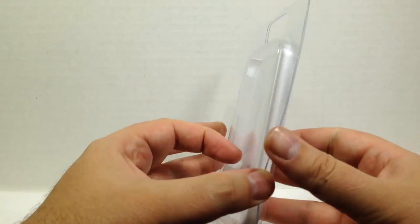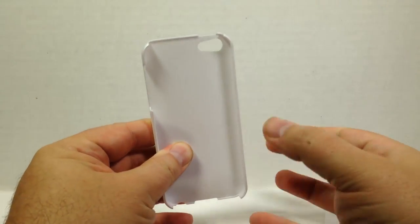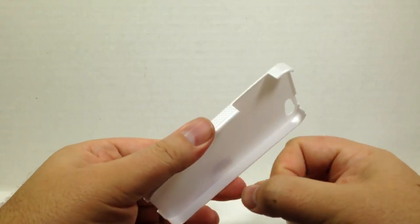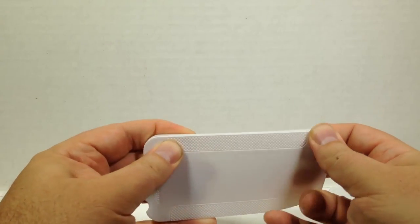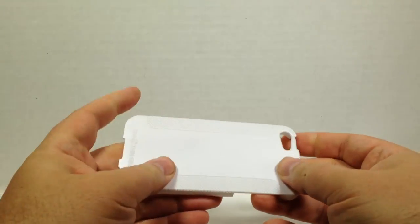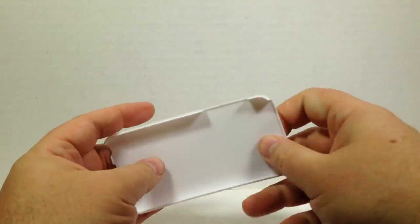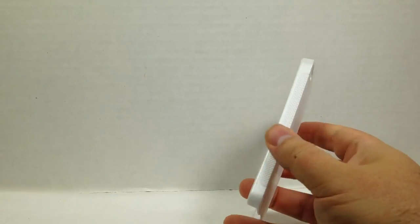I'm going to open it up here. Wow, this thing looks pretty darn tough. It's got a pretty solid build to it — it looks much flimsier when you look at the package, but wow, that's a rock solid build. It should definitely take some impact.